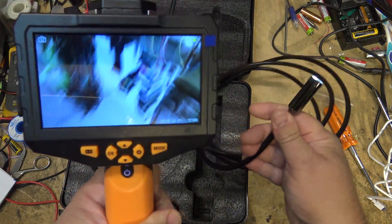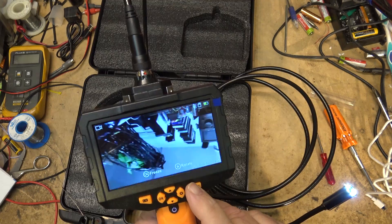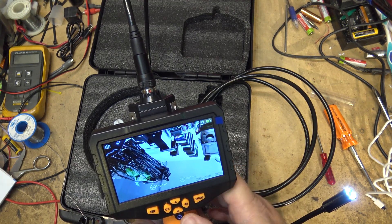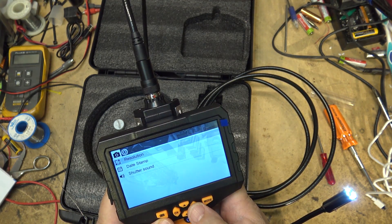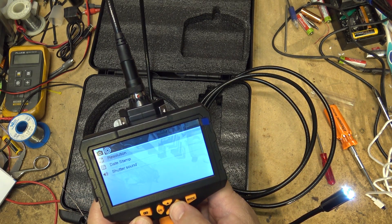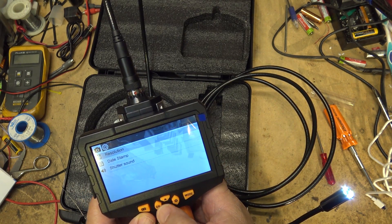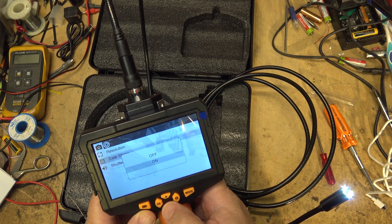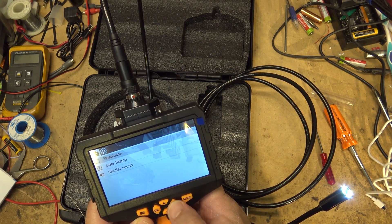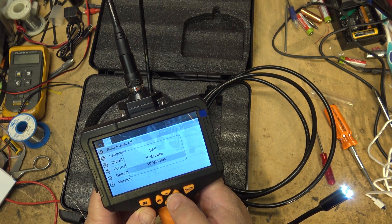If we turn it on by long pressing the power button, that will turn on the camera which also has its own light. As you can see, the picture is very clear and it's a high definition picture. Let's go into the setup mode — freeze, rotate. Resolution: 1920x1080. That's our resolution. Date and time stamp — you can turn that on and off. Shutter sound on or off. Auto power off: 5 or 10 minutes, so the battery will not go dead if you forget to turn it off.